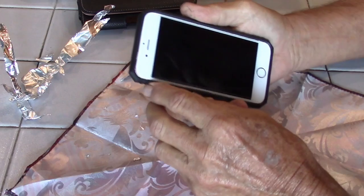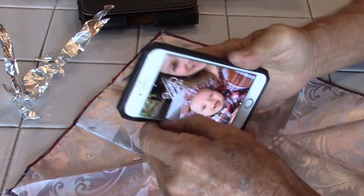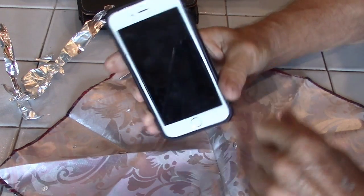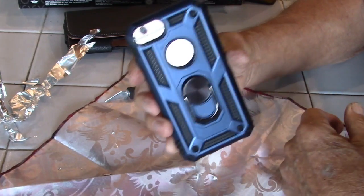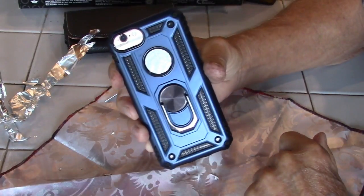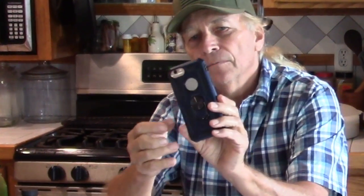This creates a shield to the back side; the front side is still able to radiate. Now, if you put this phone to your head, usually it's this side. So a precaution or method — if you're putting it to your head — would be to put the back side to your head. This now blocks the radiation that would be radiating into your head. The back of the phone is now shielded from transmitting or emitting any radiation.